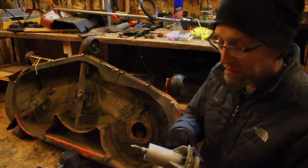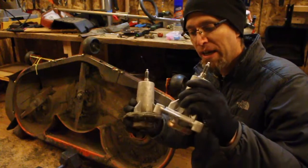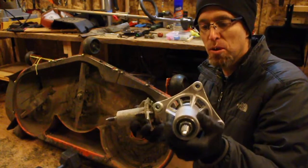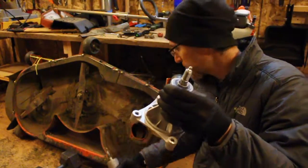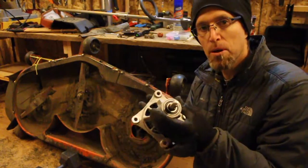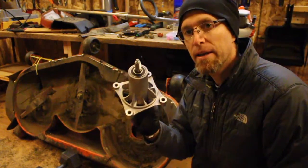I went to my local Husqvarna dealer and he actually had one of these in stock. I've got the new spindle assembly — he called it. This is the new one, it's good to go. I also got four new bolts just because some of the old ones were corroded, and I'm going to go ahead and set this up.